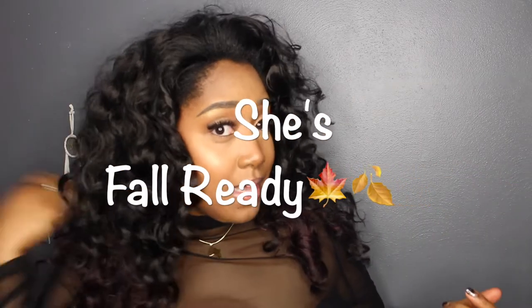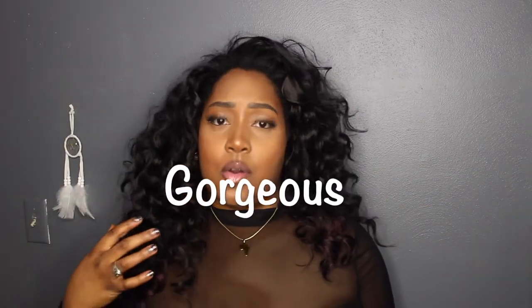She's far ready with a vampy lip, but this is gorgeous. Hey YouTube, it's Dominique, and I just want to say it's been forever and a day since I've done a wig review.